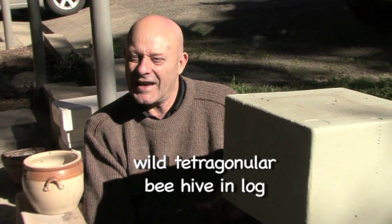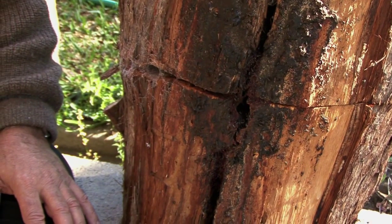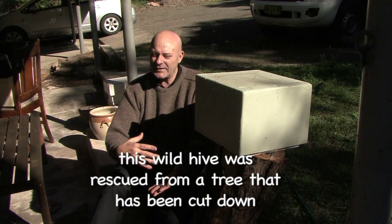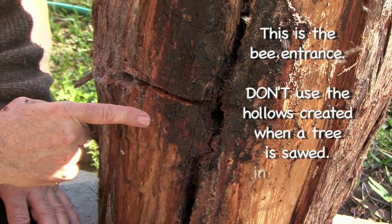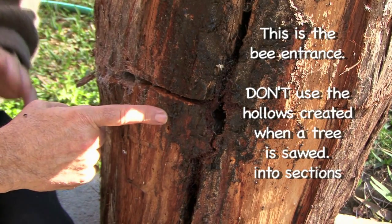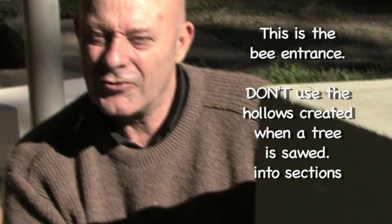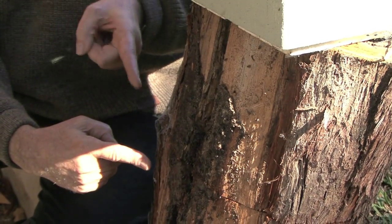One of the mistakes that people make when trying to do an Eduction is they get a log — so here's a wild hive that's been sectioned up by a tree lopper, meaning it's been cut in bits. This bit and this bit are actually two halves, and inside the log is hollow. What happens is you basically reconnect them, and if you look really carefully, you can see this is the entrance of the hive — this is where the bees are coming in and out.